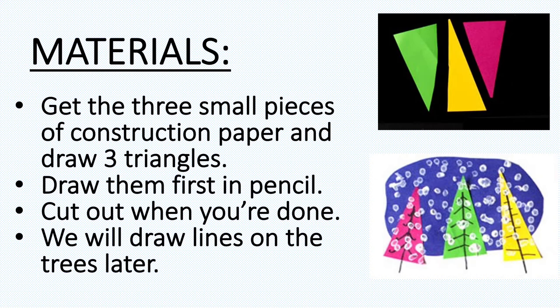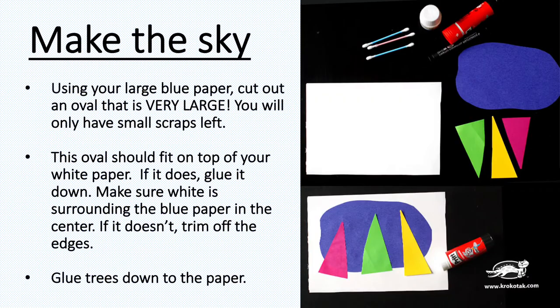Now it's time to make the sky. Using that large blue paper, cut out a big oval. You should only have small pieces of scrap paper left when you're done. This oval should fit on top of your white paper — if it does, glue it down. Make sure white is all around the blue paper in the center. If it doesn't fit, trim some more blue off.